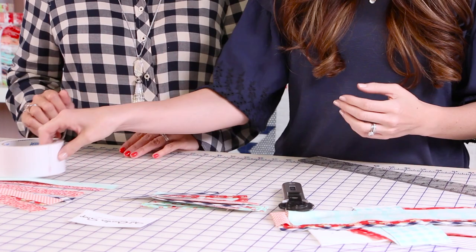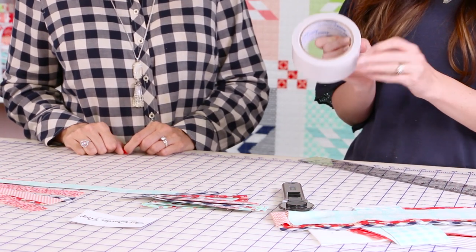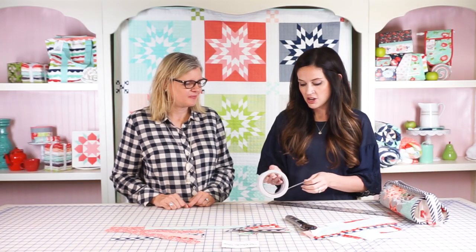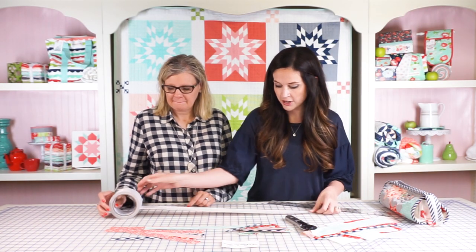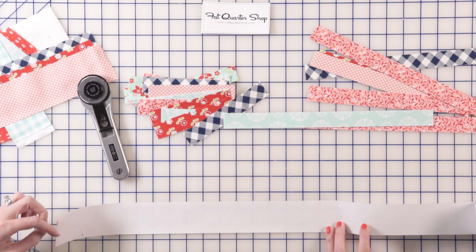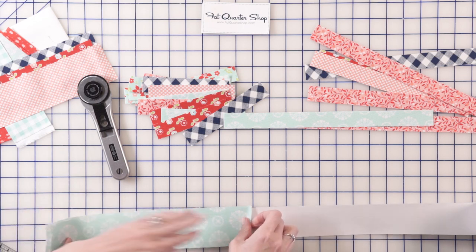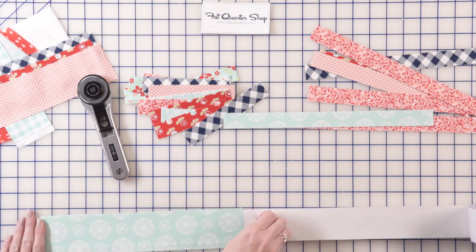It's pretty easy. First, I'm gonna take this double-sided carpet tape — we will link this below. I've tried a few different ones and this is definitely my favorite. So all you do is open it up, and jelly roll strips work great with this — it's about two inches wide. So all you do is stick your fabric to the tape.